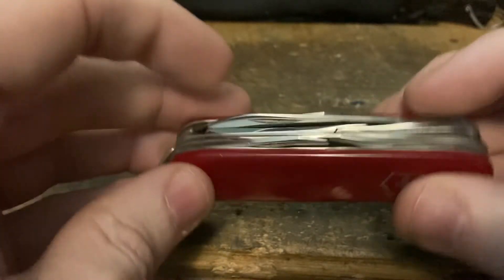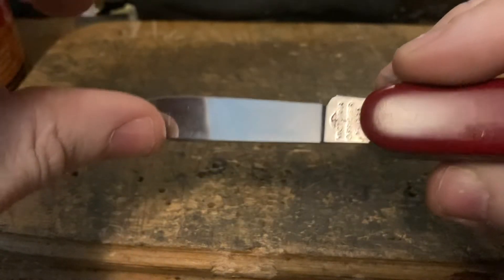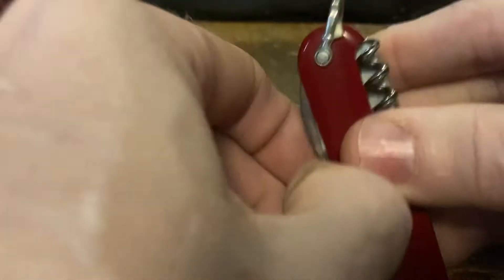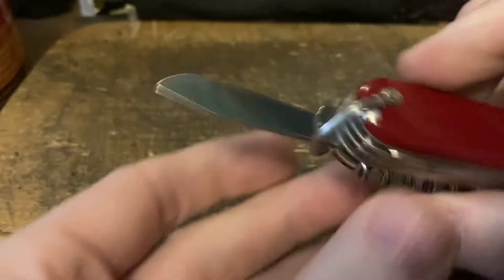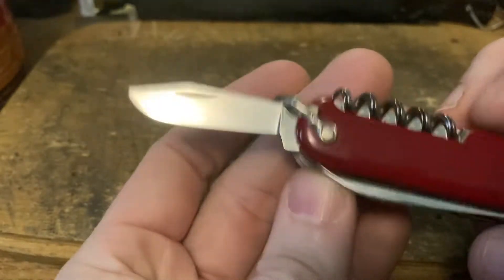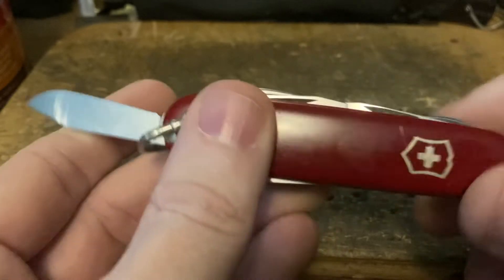We've got a beautiful pair of scissors with the original spring. This one was basically completely unused when I got it — any wear and tear is from me actually using it, and I don't mind. Still has the factory edges on it, the Victoria blade — absolutely a stunner. This is a 10 out of 10. The only way it could be better is if it came with its original box.